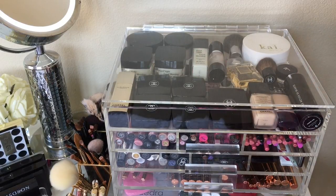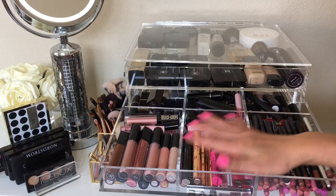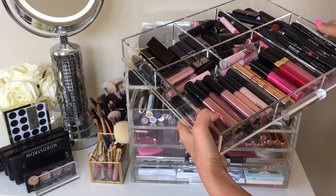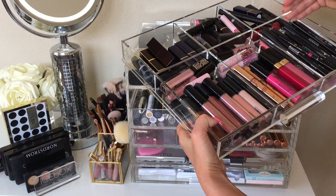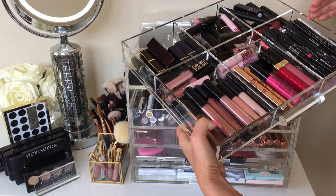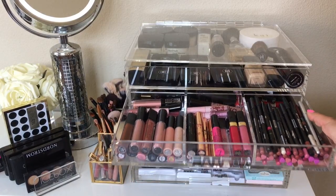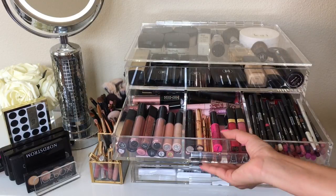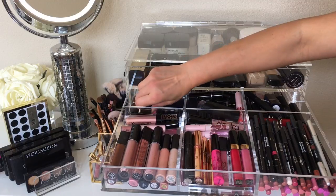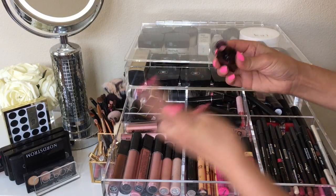This is my first and favorite drawer — it's my lippy drawer. What I did was use the grid dividers, and I love these grid inserts because they're specifically designed so that you can adjust the spacing. You basically assemble the pieces to get even sections, but because I have longer items I needed a longer pocket and had to adjust. Right here you have all my nudes, coordinated in color groups — lip glosses and liquid lipsticks.